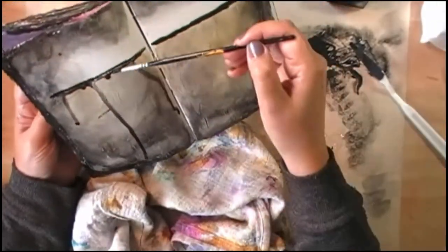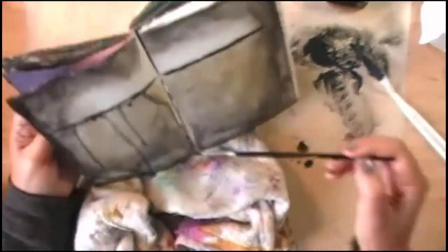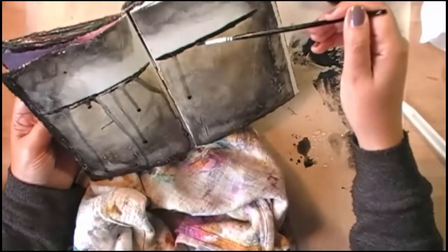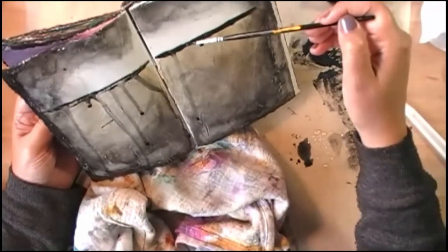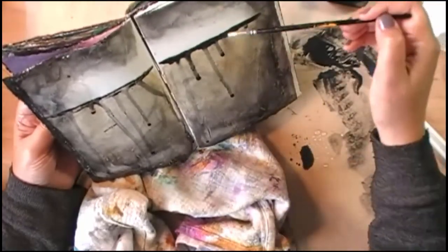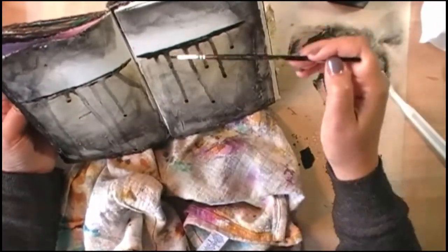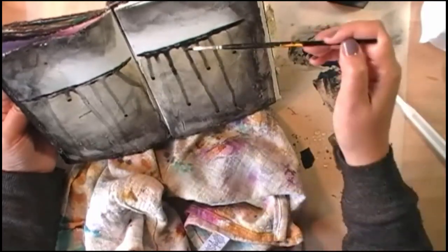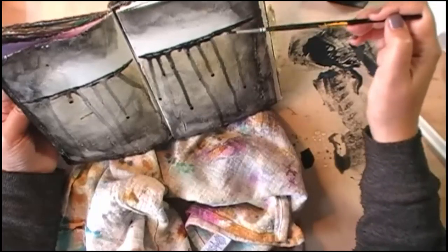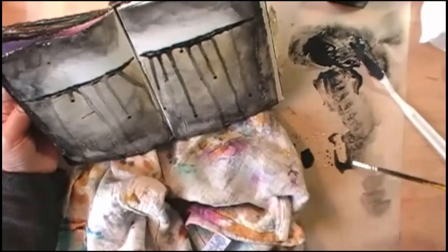I'm adding water to that line so that I can make it drip down, just adding a little bit more of a design element.